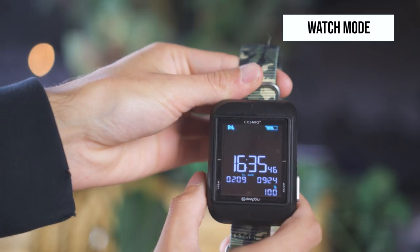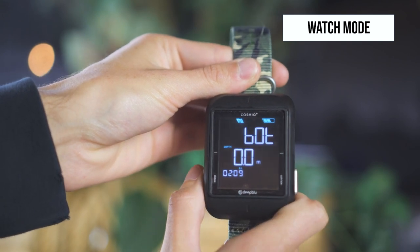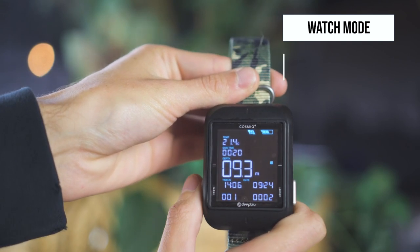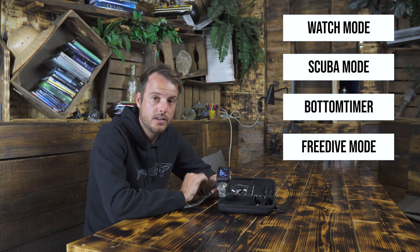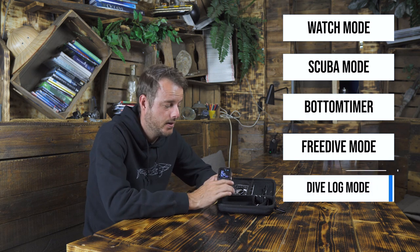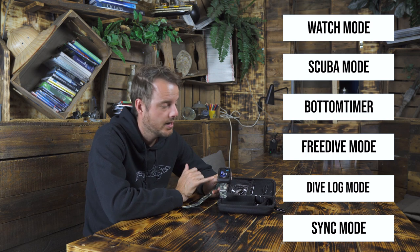The first mode is watch, which turns the computer basically into a watch that tells the time. On the left side is the mode button. Press it once and you flip to the next mode: scuba diving. Touch it again and you get into bottom timer mode, touch it again for free diving mode, touch it again for dive log. And if you want to sync the Deep Blue Cosmic with your smartphone, you need to get into sync mode, which is the last one.